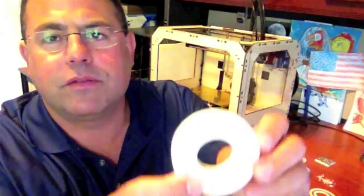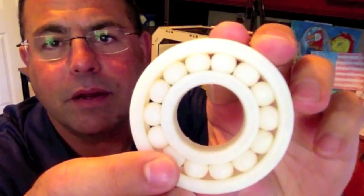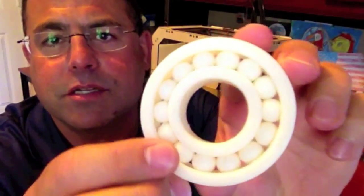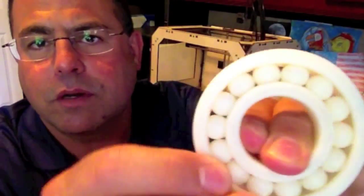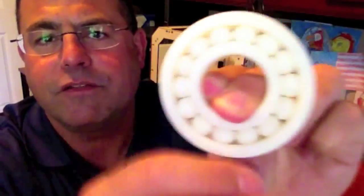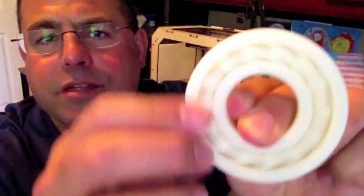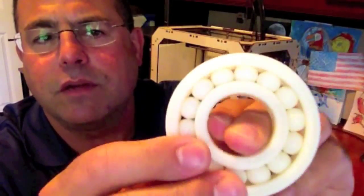Let me get it right up here so you can take a look. That's a nice looking bearing. This was printed in place all in one piece with the captured balls, and it does work. You can spin it around. It's a little gritty, it's a little rough, and part of that depends on how much time you spend cleaning it up after the print.